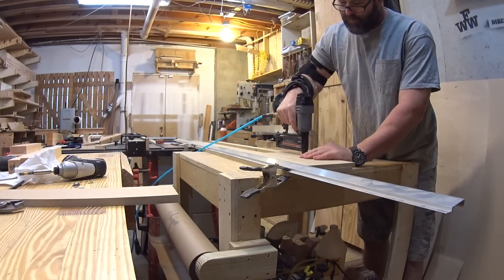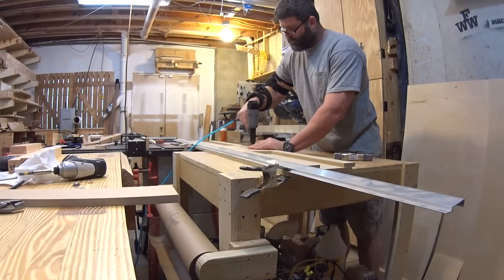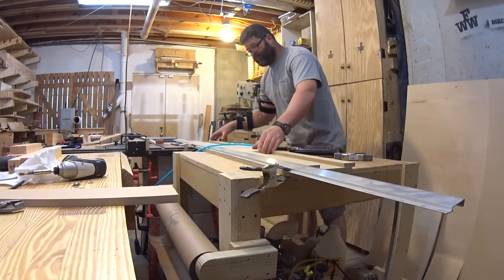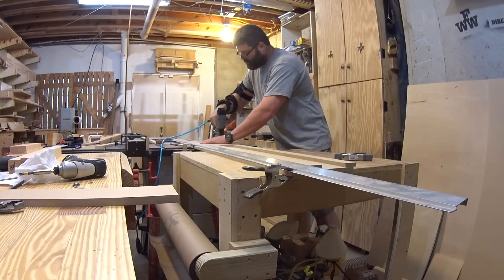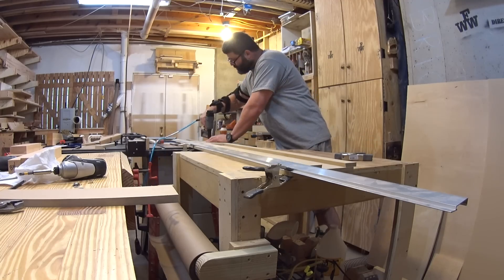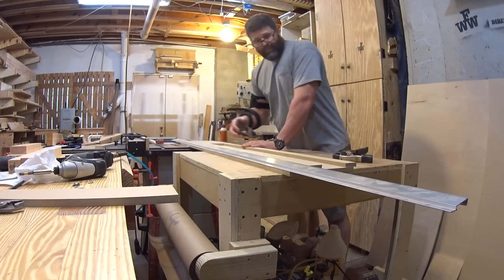One thing to consider when shooting the nails is that part of the strip is going to be cut off when you create the guiding edge, so make sure your nails are closer to the dovetail edge so your blade doesn't get ruined by running through nails. When you're done, your base plate should slide smoothly with no racking.